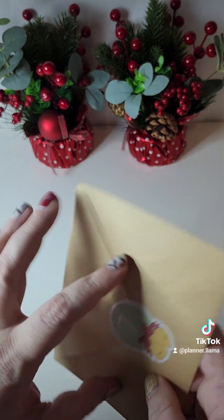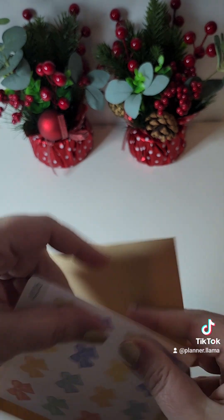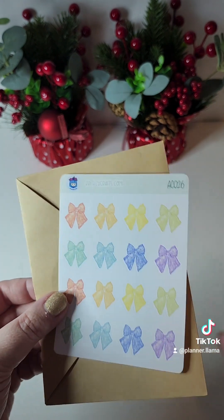Day seven — let's see what we get. Oh, so cute! They're like pastel little bow stickers.